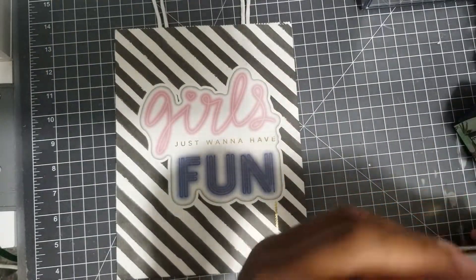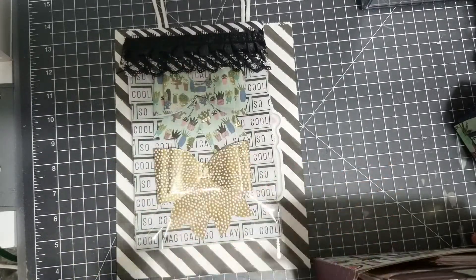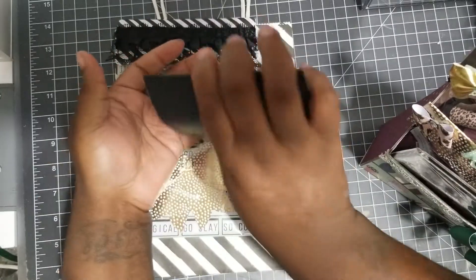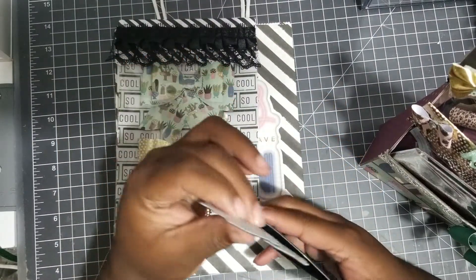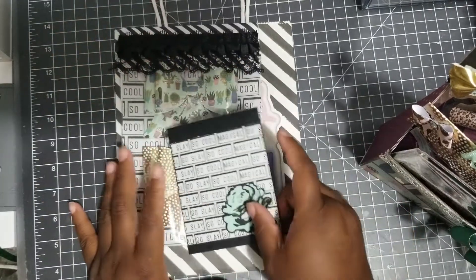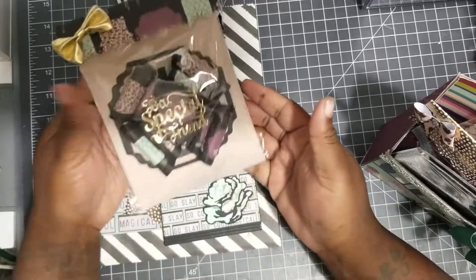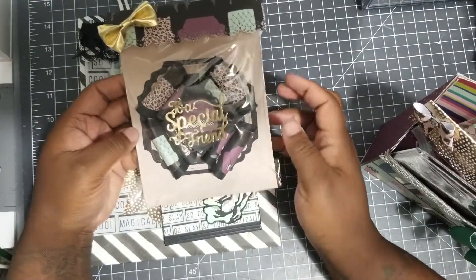Week one she'll get these bows; week two was these flowers. I'm going to keep it open since it does have adhesive, just in case she wants to re-gift this. Week three was a bowl card — this is how I packaged it up. I didn't do this one on camera but I like the way it came out.